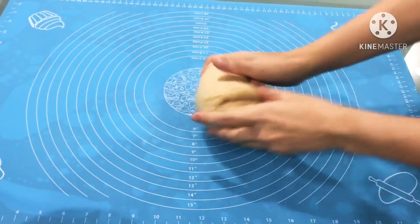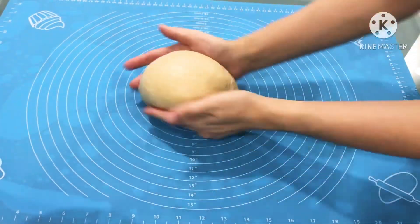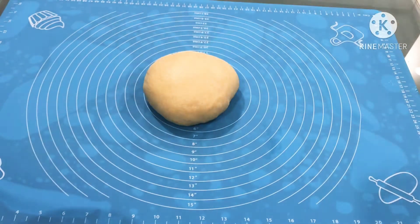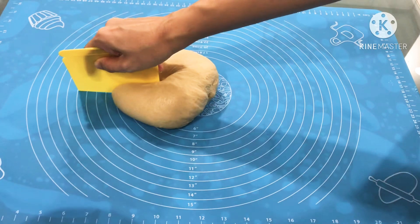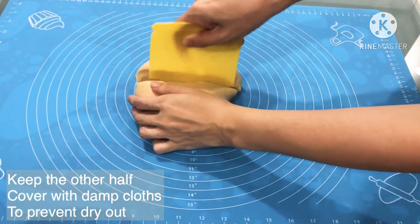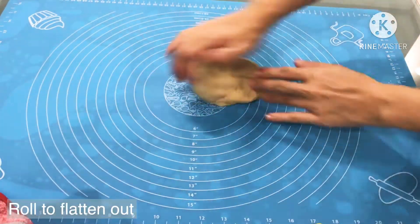In this recipe, I am going to make 2 loaves of bread — one with raisins and another one with chocolate chips. After we flatten it out, we will need to cut the dough in half. We will work on the first half and cover the other half with a damp cloth to prevent it from drying out.